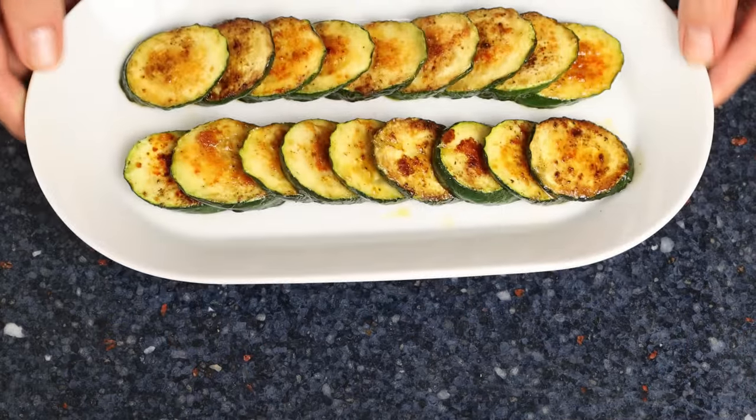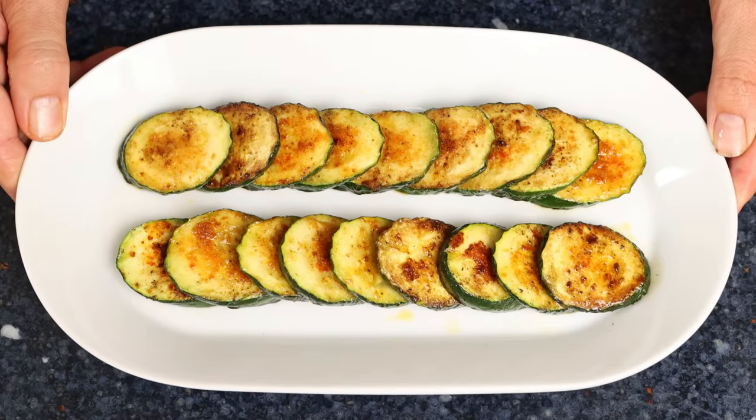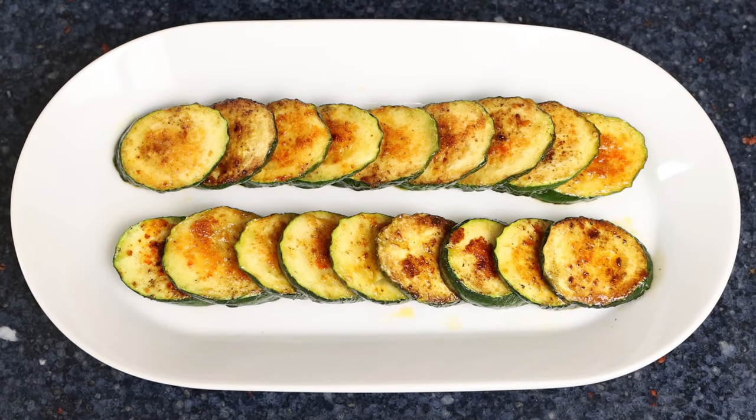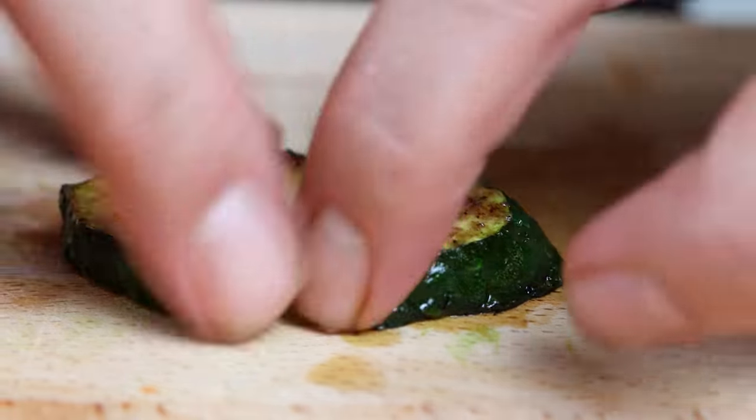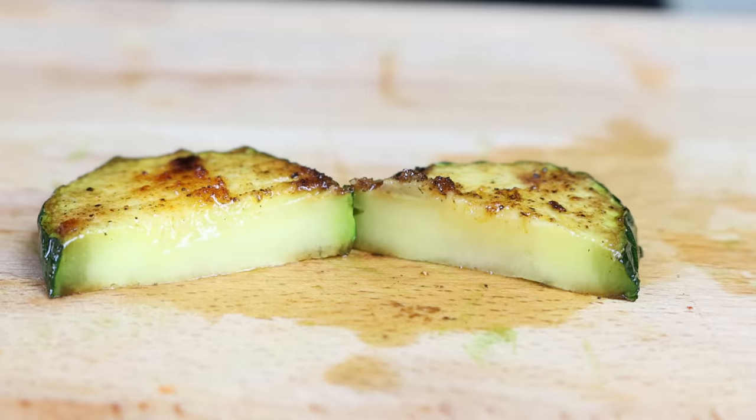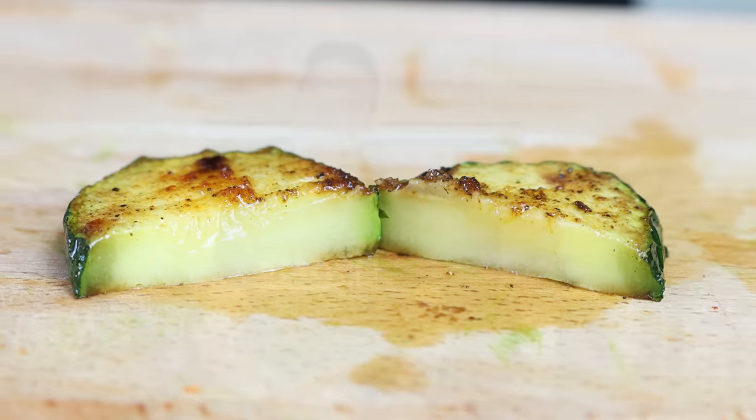Today we've got a great recipe to kick off this beautiful week - sautéed zucchini with paprika and garlic. We've done a lot of different zucchini dishes here on Spain on a Fork, but this one promises to be the easiest and most flavorful one yet. With the technique we're going to use, it's going to keep a beautiful texture with absolutely no mush. Easy to make, simple ingredients, all done in just 30 minutes.